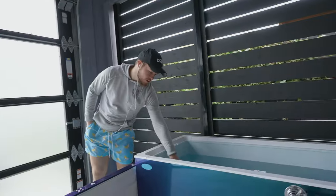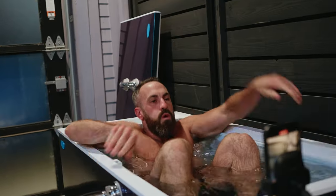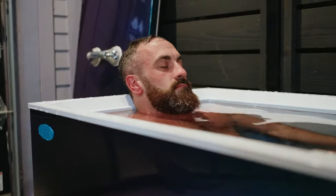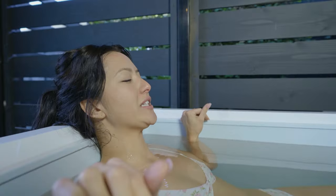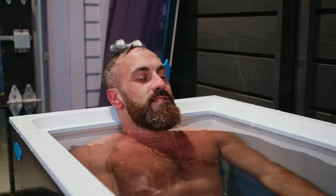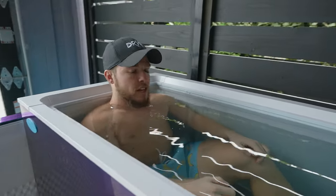Jeff tries it and immediately reacts to the cold. Ellie then gives it a go — she says it feels perfect, loves keeping her ankles out, and notes that the depth lets her get her legs up comfortably. Matt, who is six feet tall, says he fits so well he could take a nap. Everyone agrees on perfect temperature and perfect size. Ellie highlights that she likes the automatic shutoff for peace of mind when opening the lid, loves the phone holder, the look and feel, and says it feels high quality — everything you need.